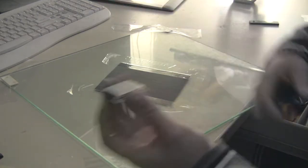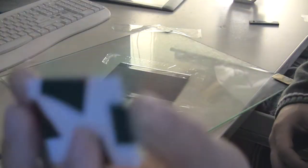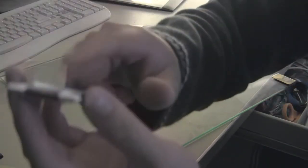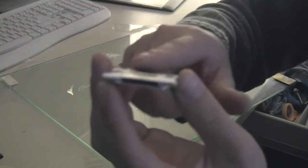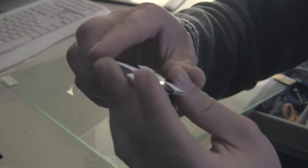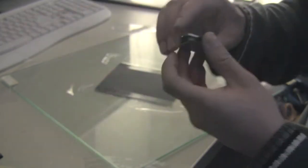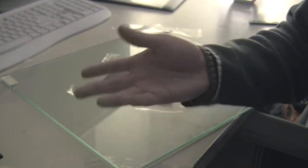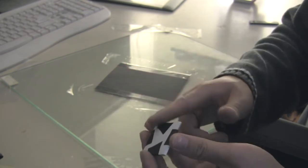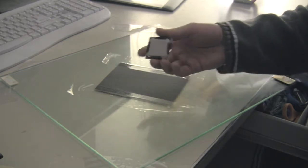You're probably wondering what's this ghetto tape job here right on my CPU. Well, you don't want to be handling this part of the CPU — you don't want to scratch it, smear it, or dirty it up, so I taped it up to cover it. It's not very good looking but it'll do the job. If you still have the box with the CPU cover that came with it, that would work great, but I don't have it so this is what I have to do.